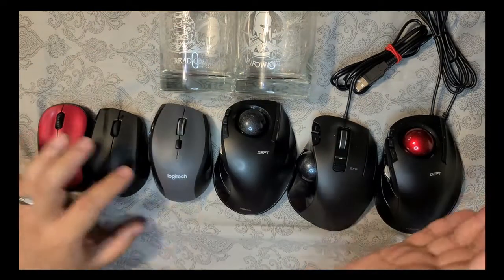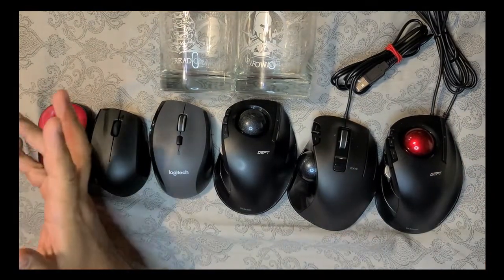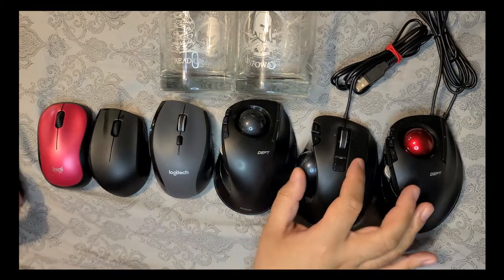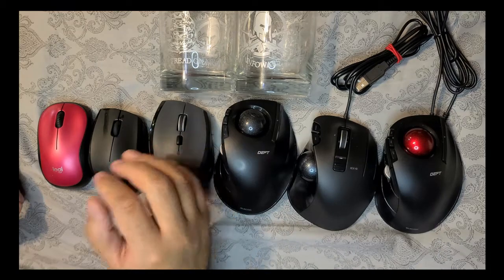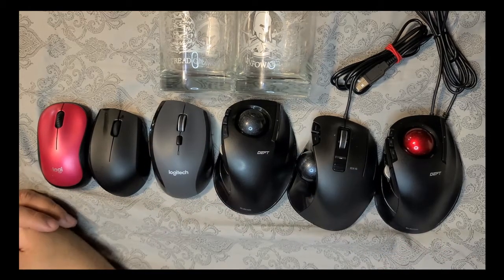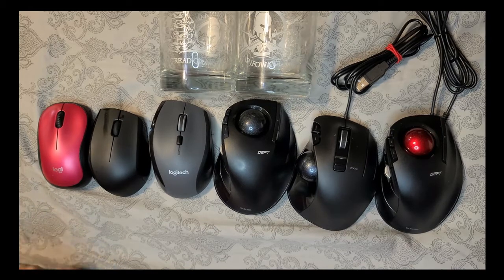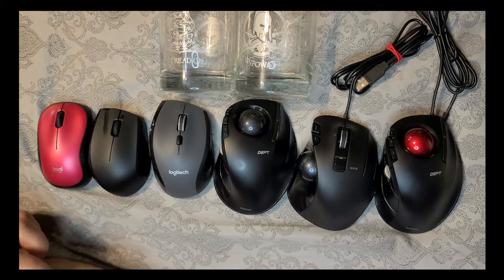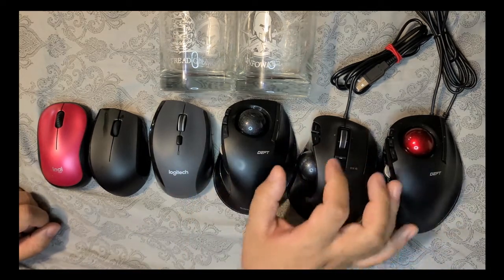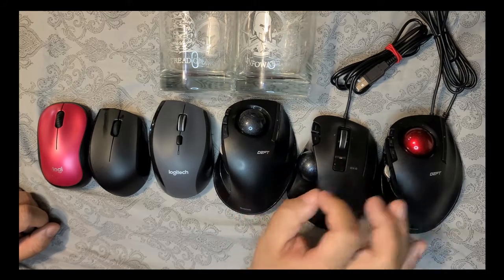All right, today we're going to talk about computer mice. I decided to do this because recently we just purchased some different mice — around three of them — and I figured we should do a little video to talk about these a little more, because I'm sure a lot of people are just unfamiliar with these type of mice.